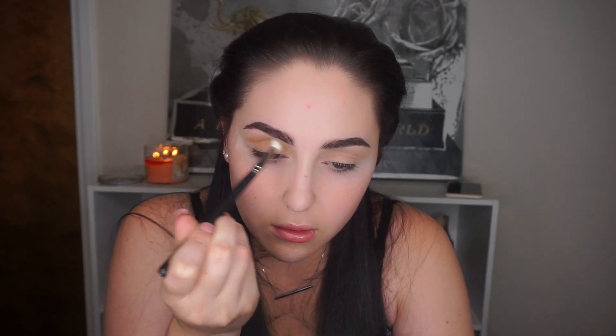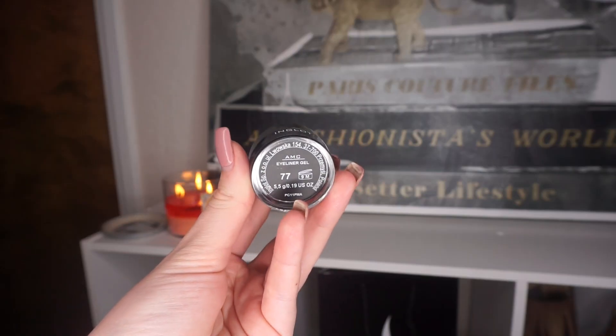You can use any mustard-colored shadow you have — I know Makeup Geek makes one, and MAC makes Uninterrupted. For the base for the blue-brown pigment, I'm using Inglot's AMC Gel Liner in shade 77. Using this black liner really pulled out the blue tones in the pigment, which I personally loved.